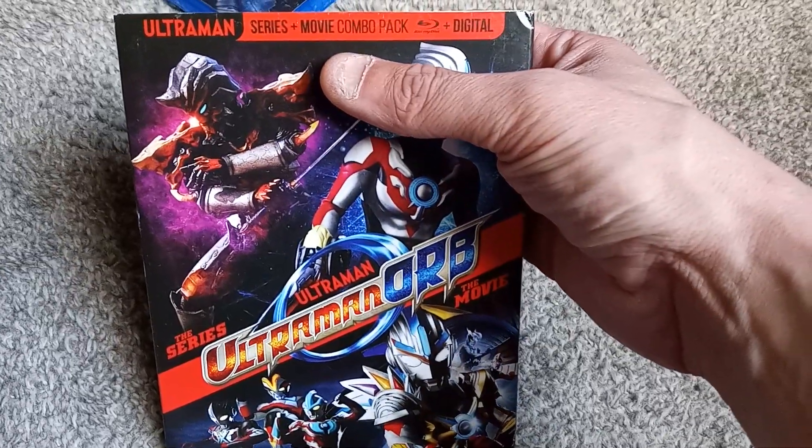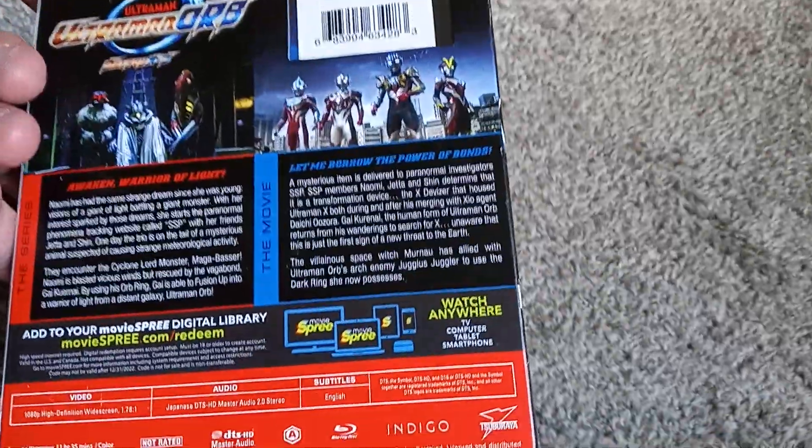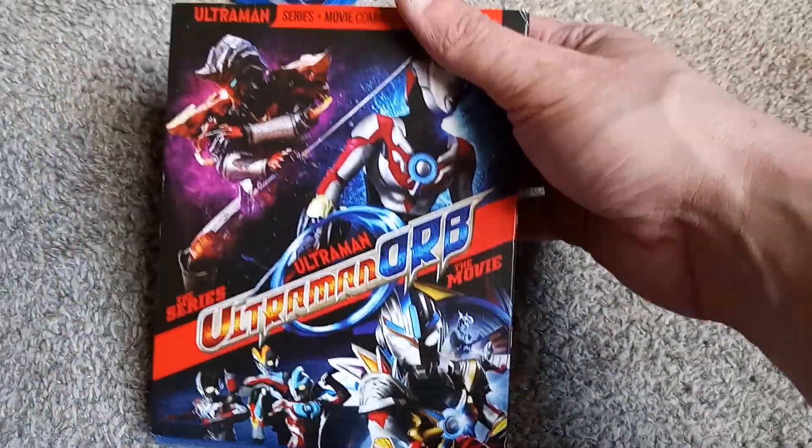Included, you do get the full Ultraman Orb series as well as the movie — I believe it's just one movie, we'll see when I open it. There's probably a digital code, but no one ever claims these Ultraman codes, so I'm not even going to bother to mention what to do with them.